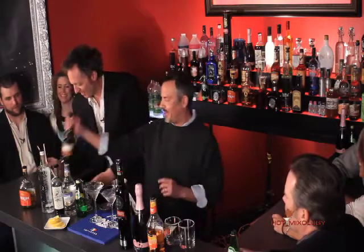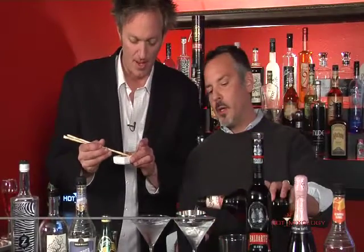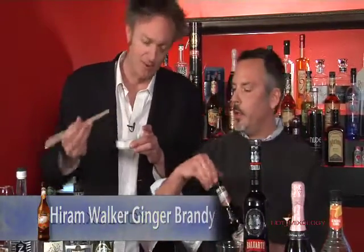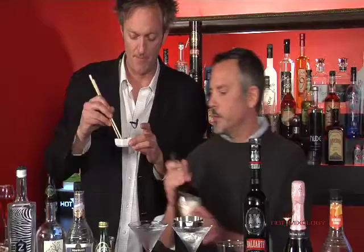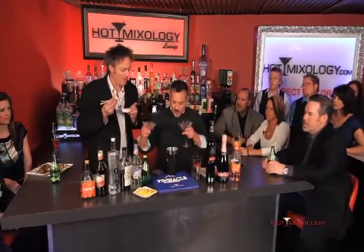I'll be the judge of that. Also gonna put a little Hiram Walker ginger liqueur in as well. Adds the flavor a little bit. And what I did, we froze some honey and ginger cubes. I have a couple of chilled martini glasses here.